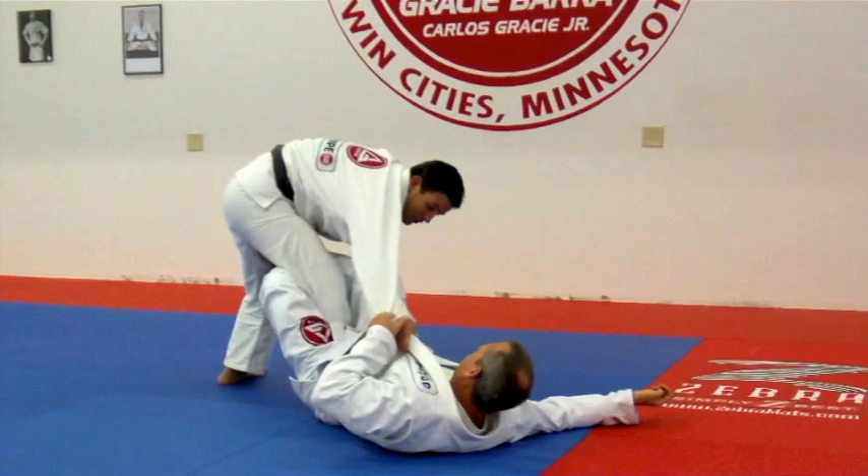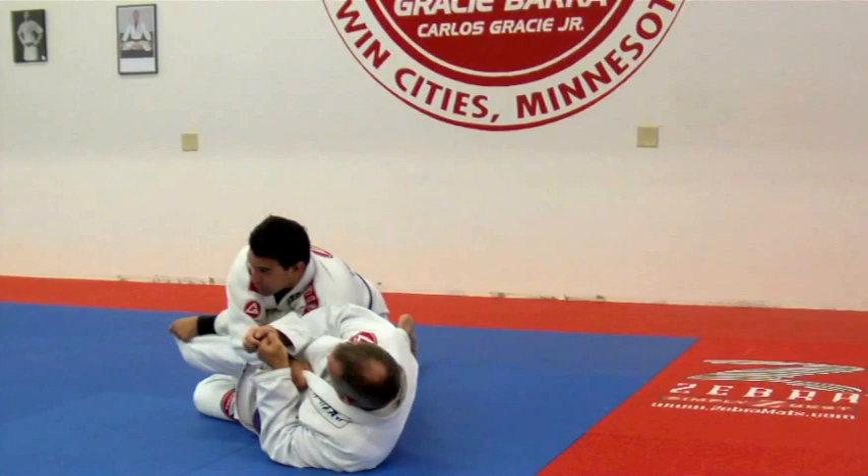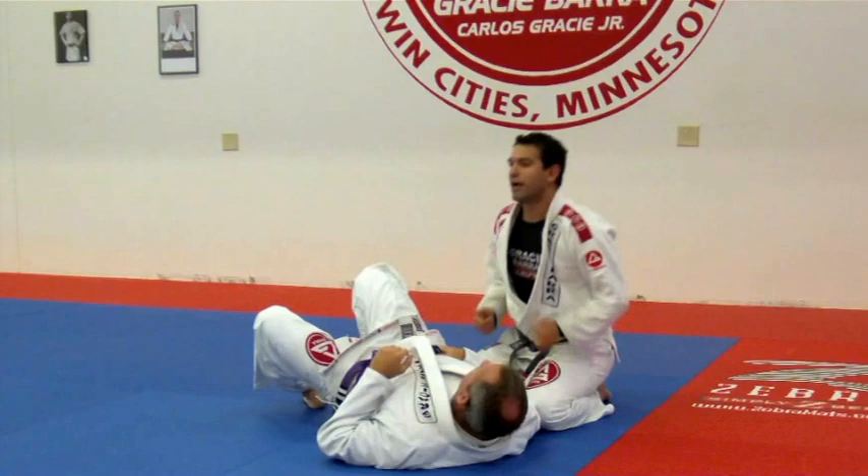One more time. Here I can't break my grip, so I'm gonna control his knee, control his leg, open all the way to the other side. Very simple guys, very efficient.